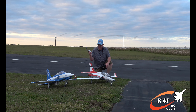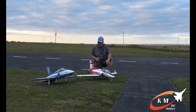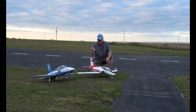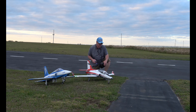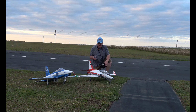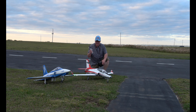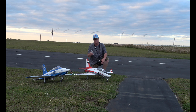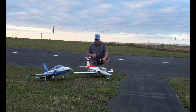They each have KM Models afterburners installed, they each have thrust reverse, they each are 90mm, and each run on 6S. The Viper of course costs about $100 more and has a little bit wider wingspan, but I did the maiden on the Zeus a while ago and it flies very similar — both have a really good locked-in feel.